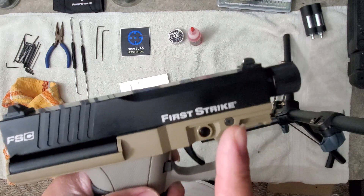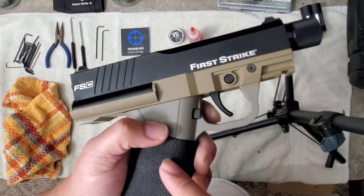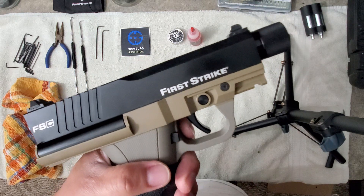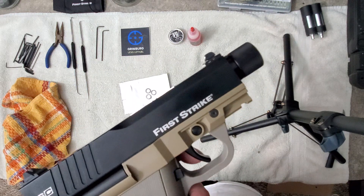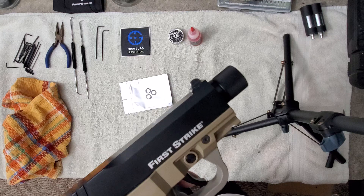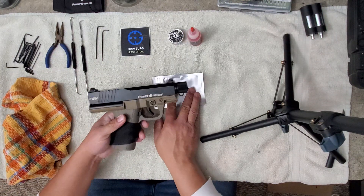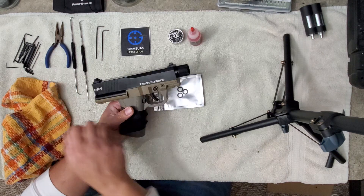A lot of people will leave their stock o-ring in because it will last a little while, but it will eventually go after you shoot it at high power with heavier less-lethal projectiles at 30-plus joules. What I like to do is as soon as I get them, I just swap that o-ring out. With the FSC they've made disassembly a lot easier than with the T8.1 because of how the trigger mechanism is all housed in one.